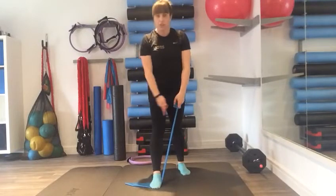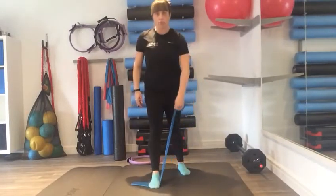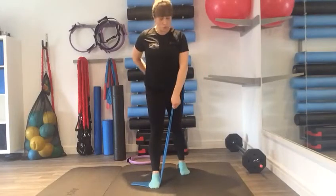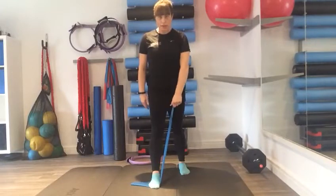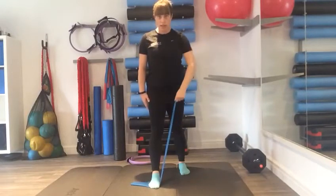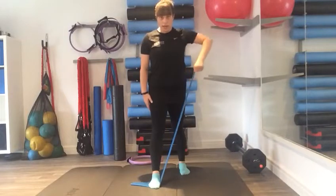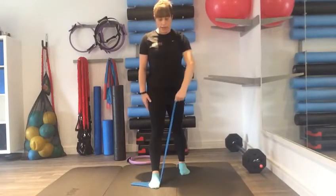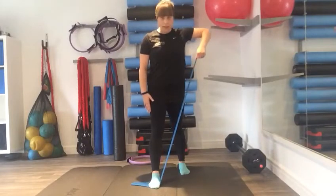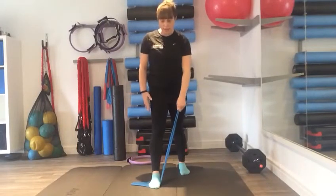Starting in sets of eight and building up as you go. If you need the band to be looser and easier, make sure you've got a little more give. Tiny little hinge forwards and lifting up from the elbow and lower — lifting out and down, out and down, keeping that line nice and long.